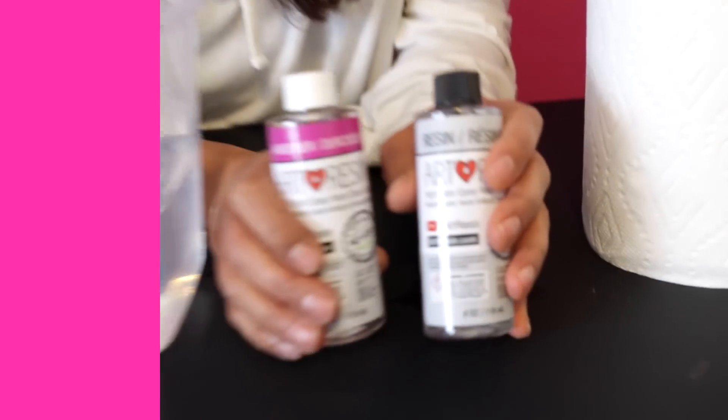Room temperature art resin has a beautiful, clear, honey-like consistency, but maybe you want it thinner or thicker. What you don't want to do is add any thinners or solvents to your resin to try and make it thinner — you're going to end up having resin that doesn't cure at all.